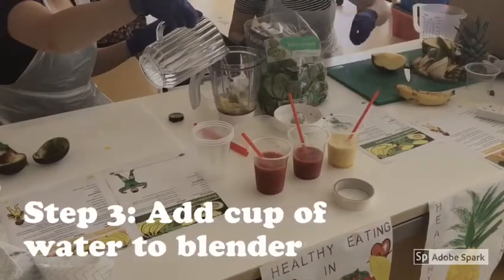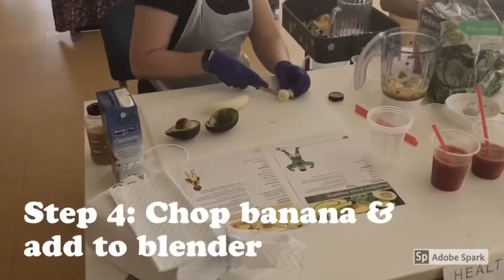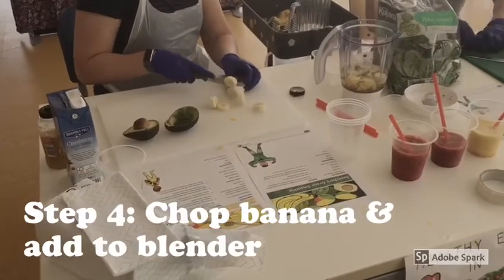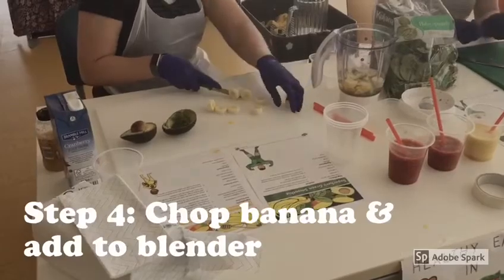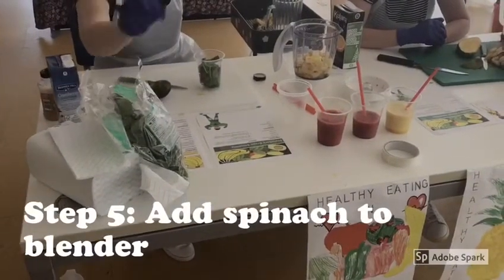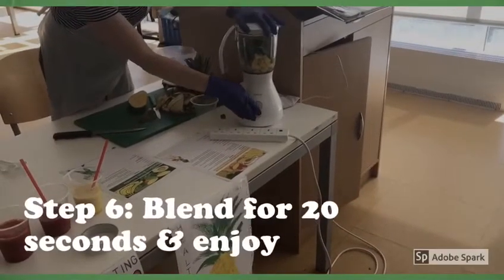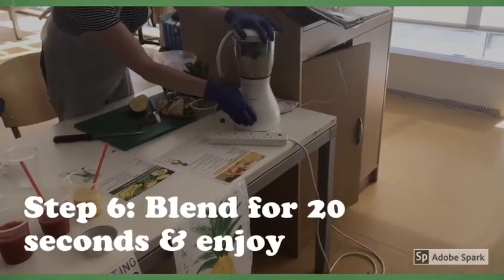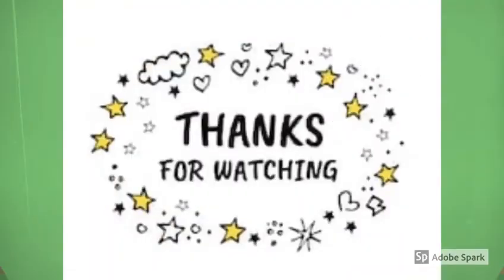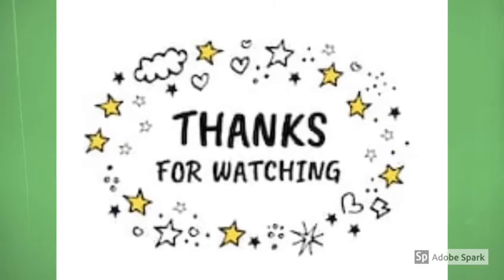Step three: add our water to the blender. Step four: add our banana — make sure to peel it, chop it up, and add it in. Step five: add spinach to our smoothie; remember spinach is a great source of iron. Now on to the final step — blending our smoothie. We've chosen to turn the blender on for approximately 20 seconds. We hope you enjoyed this video, thanks for watching and stay safe!